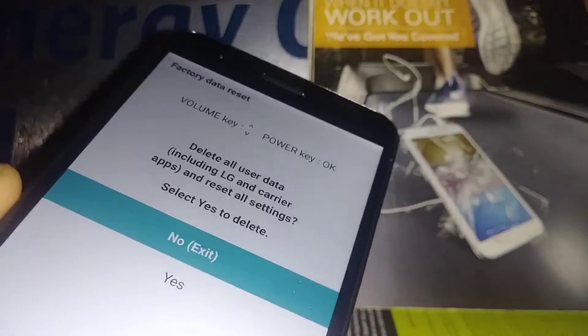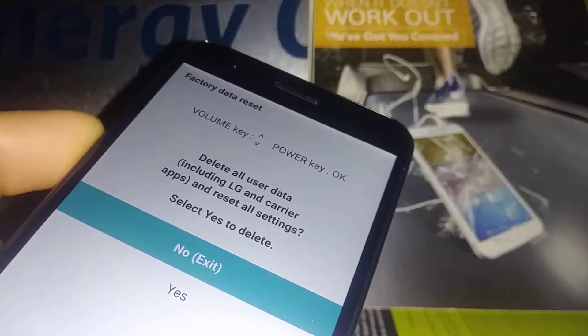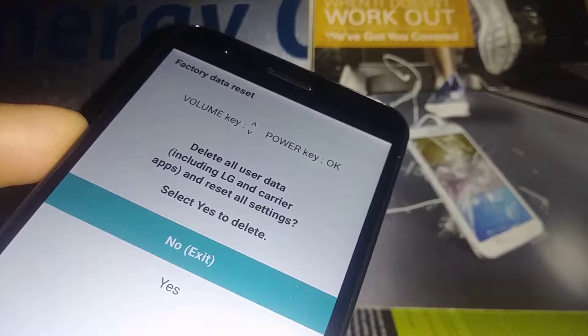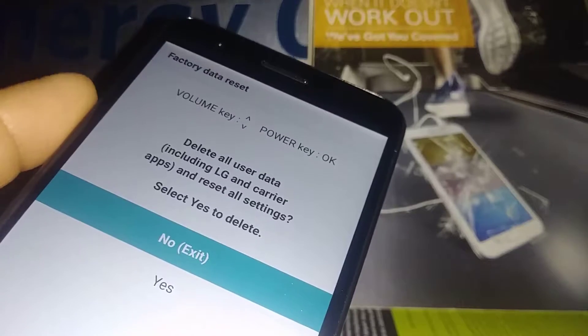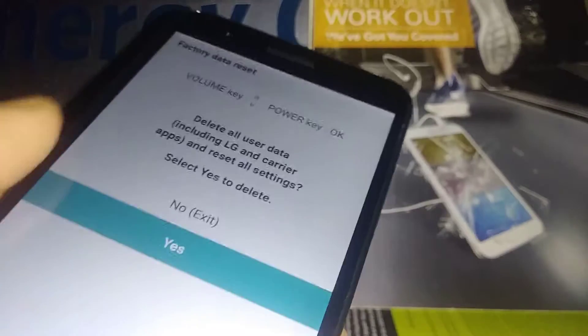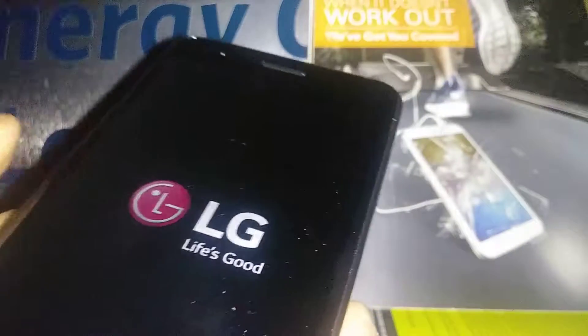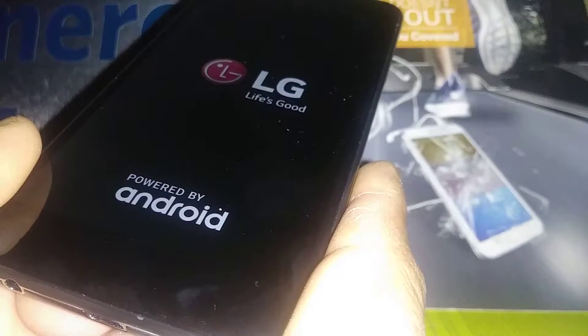The last step is to confirm that everything is going to be deleted. That's why it's very important you remove your external memory card in case you have files there that you want to save. Use Volume Down to highlight 'Yes' and press the Power key to confirm. At this point the phone will start removing everything from the phone's memory.